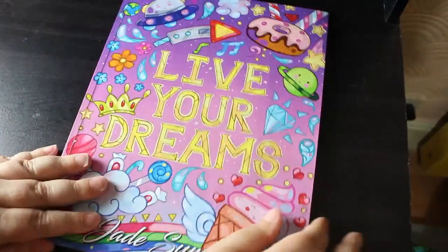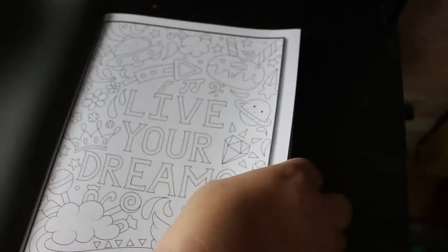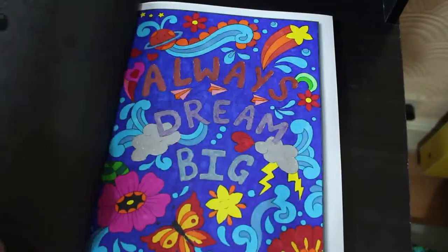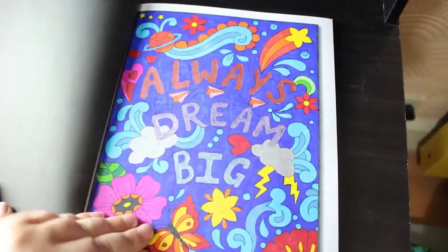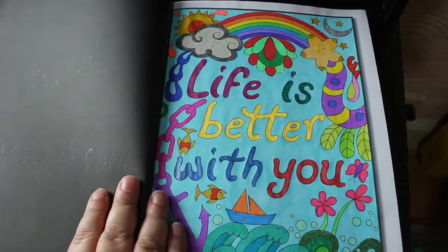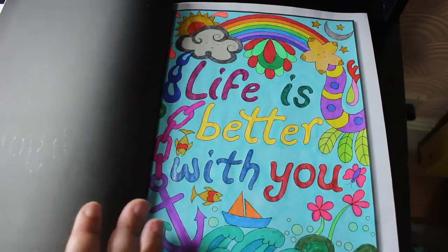This one I've done two in — yay go me. And this is another one that's quite an old one — Live Your Dreams. I did this one: Always Dream Big, which is done just with Sharpies and glitter gel pen and metallic gel pen. And then I know I did my pride one from here — Life is Better With You — for all my LGBTQ friends, because I love them. I thought it was really nice with a little rainbow at the top because life is better with you.